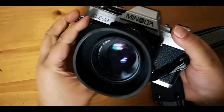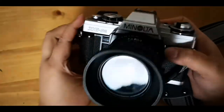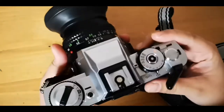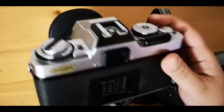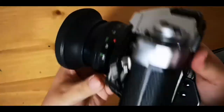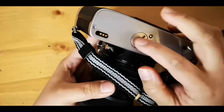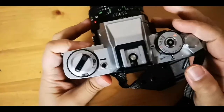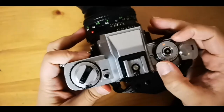This camera was manufactured in Japan in 1981 and it's an SLR, so it's not functional without batteries. You need two LR44 batteries that you put here, and it needs to be turned on.